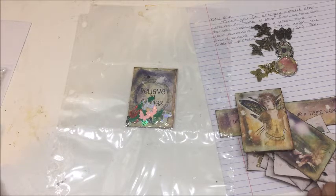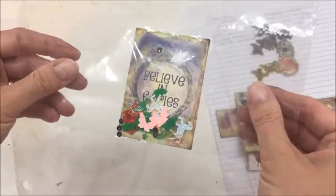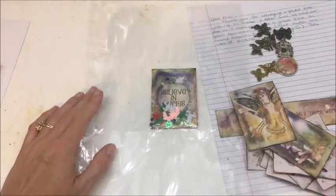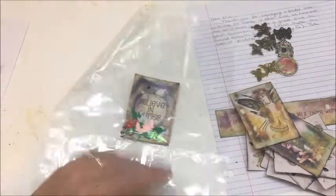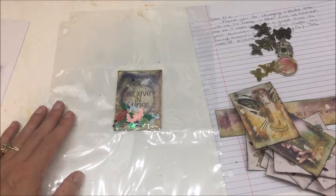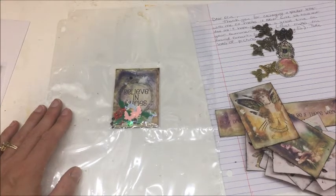I've prepped my stuff for this pocket letter that I'm exchanging with Aaron Reed from Scraps of Reflection. The first thing I did was make a shaker card in the center. I also double-sided it - I know a lot of people only do one side, but if she puts it in a binder and turns the page she'll see the back, so I want it to look pretty on both sides.